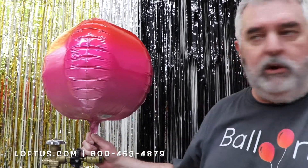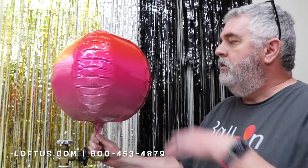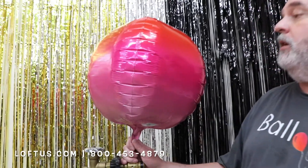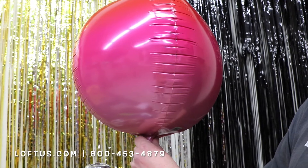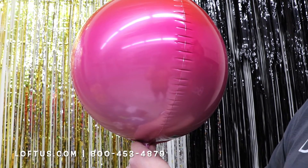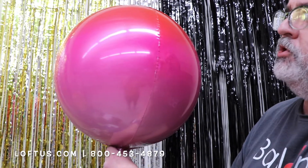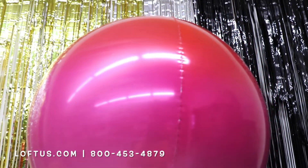Now if you used the foil valve, it would stop right there and it would not fill up any longer. You do need to use this tilt valve because you want to blow this up until there's just a trace of wrinkles — just like that. And that is a full orb.